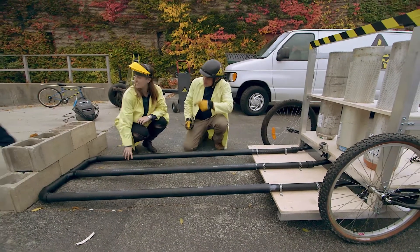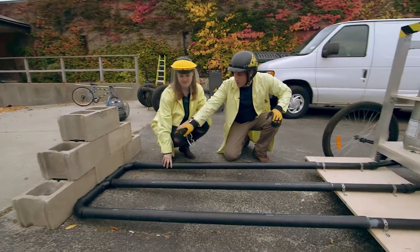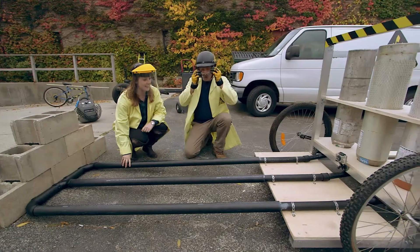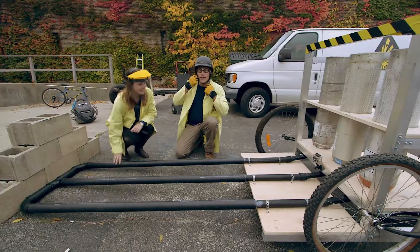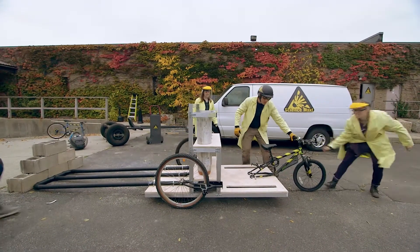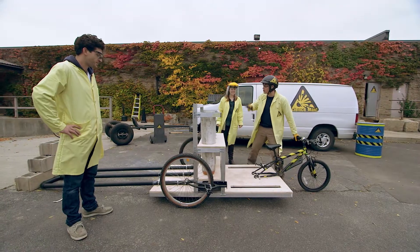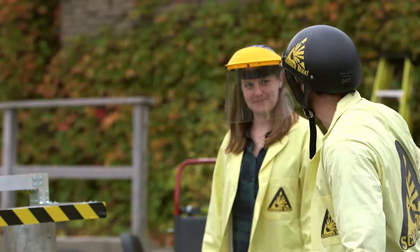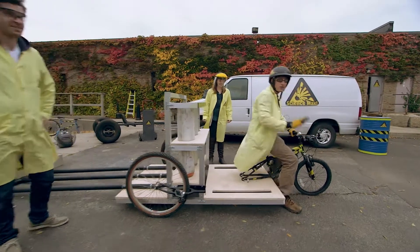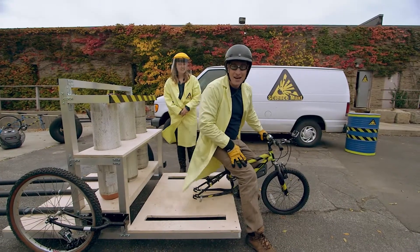Reed is stacking cinder blocks so the pipe will push against them and then I'll go that way. This is something you definitely don't want to try at home. We are all trained professionals. We have a physics degree here. We've got TV people that make sure this is safe. So watch it and enjoy, but please don't try any of this at home.